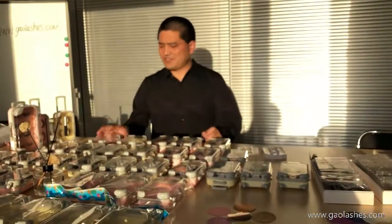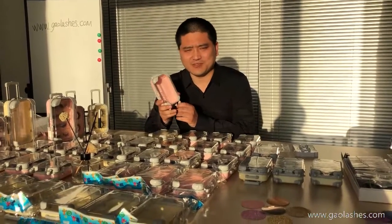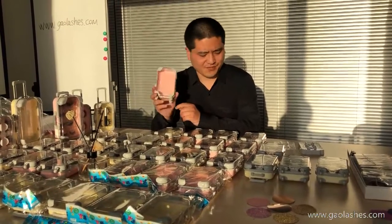So this is this kind of Lush case — it's packed with all lengths of lashes, 3D mink lashes and 4D mink lashes as well.